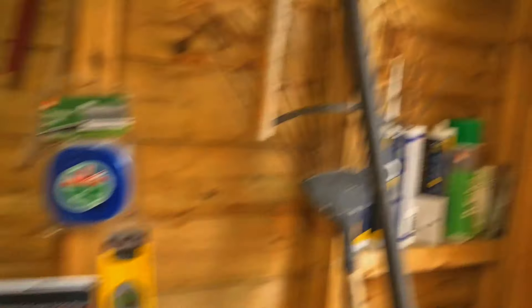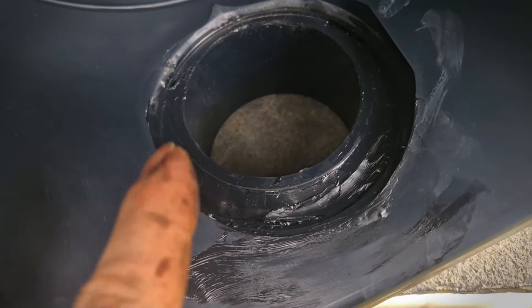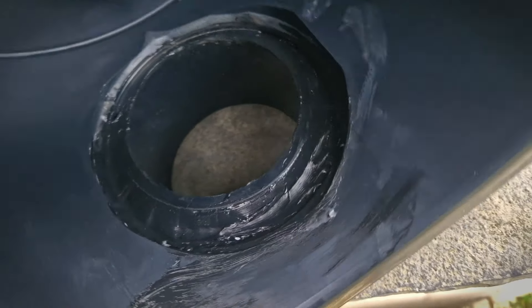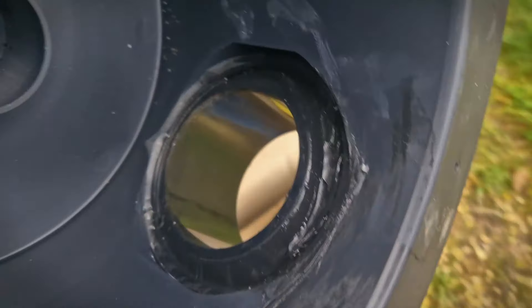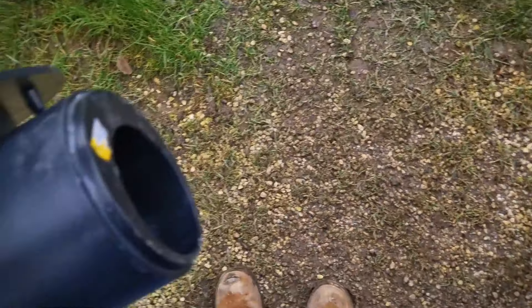I'm going to get on with this now — get all this sealed up. I've got some OB1 here. So as you can see guys, what I've done is filled all that gapping around here, just to make sure no crap can work its way in and settle inside of that. So that's all good to go now — it just needs to set.